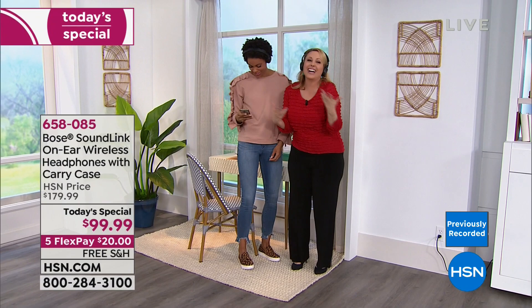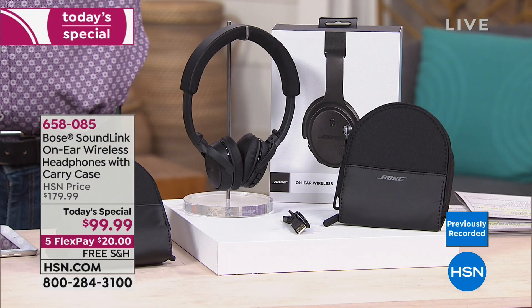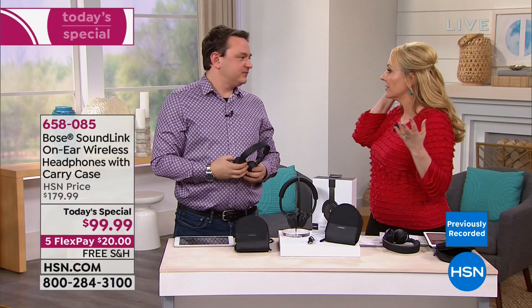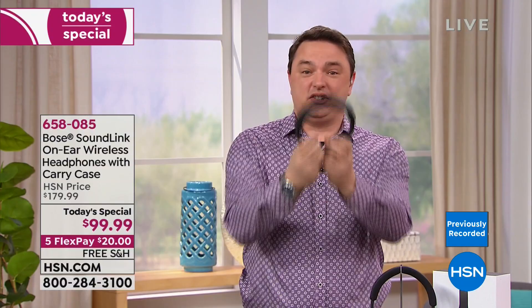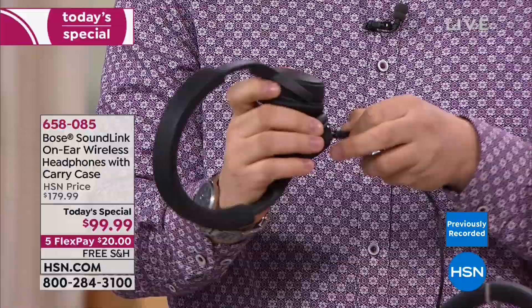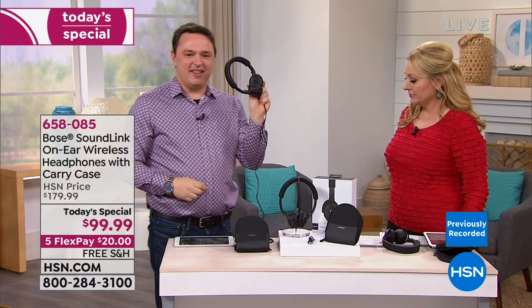We take what you think is just a set of headphones and build in details that take it so much further. The quick charge recovers battery if you need it. To charge: it uses a USB cable included in the box — USB plugs right into the base. You can put that USB into a charging brick and plug into the wall, into your computer, or into a portable charger.